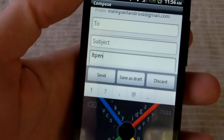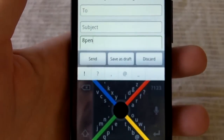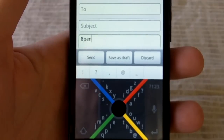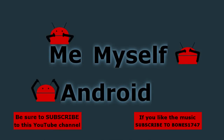Until next time, be sure to check out me, myself, and droid.com for all your latest and greatest news and app reviews. Hit me up on Twitter if you've got a question and we'll be sure to answer for you. Until next time, have a good day.